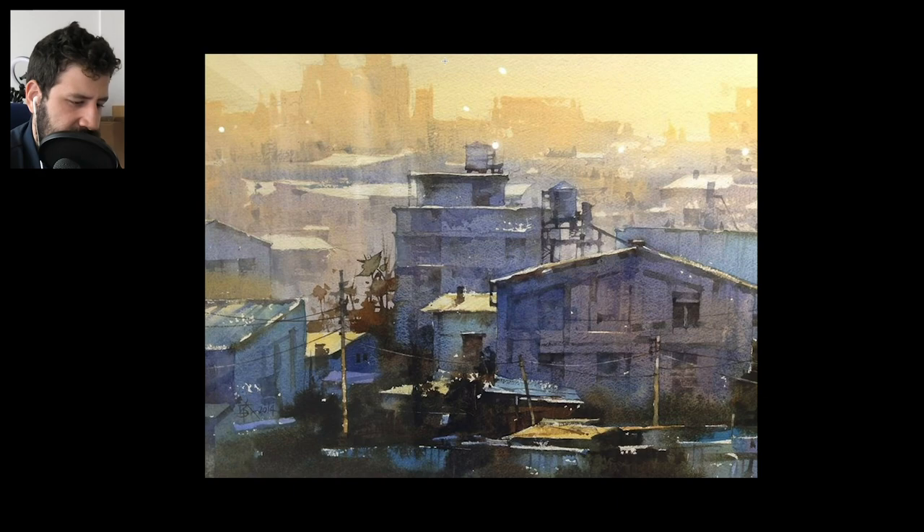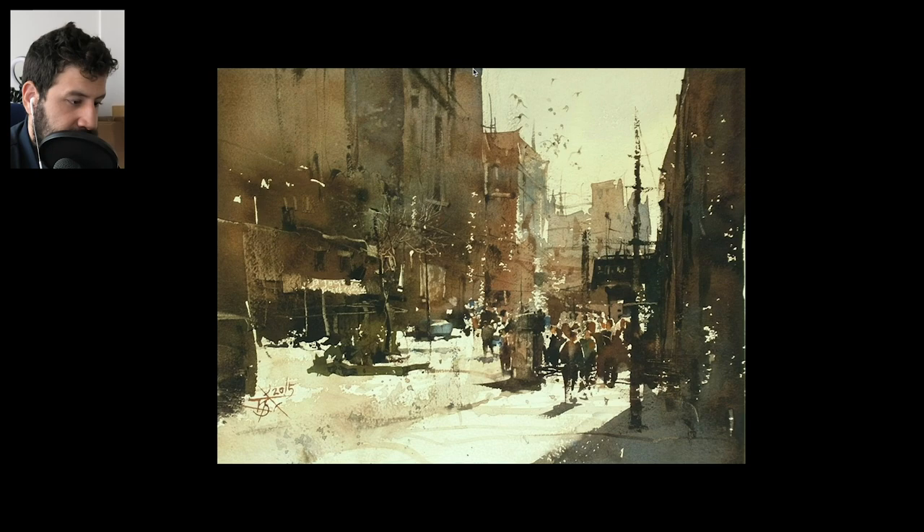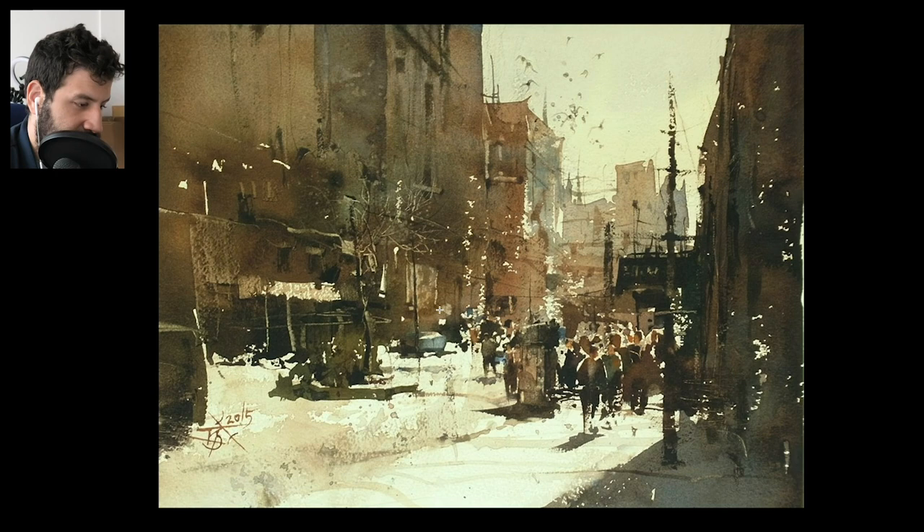You always want to remember values, colors, and temperature — these are always the means you have at your disposal. Something very clever that Chen Wei does is keep this as just one big shape — he loves to leave these white highlights, but it's really one big shape. It's connected — from the building, to the people, to the cars, to the foliage. It's just one big shape, and you put that shape in and then put the details on top of that. If you can work with that one shape, expand it, vary the colors within it, and play around with its edges, you will get something beautiful and simple to the eye.